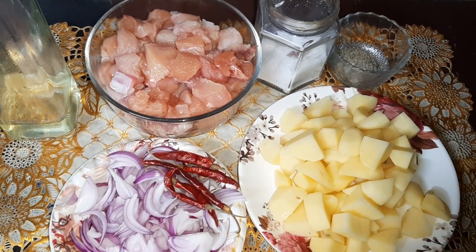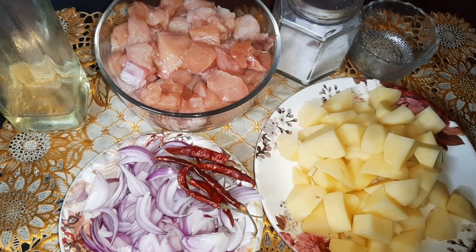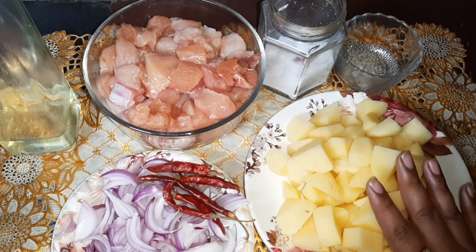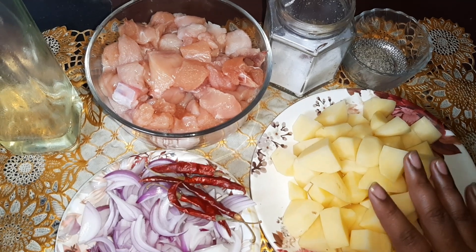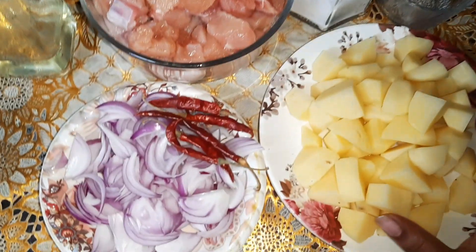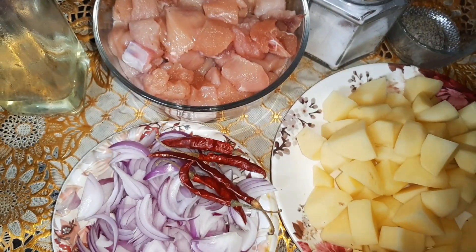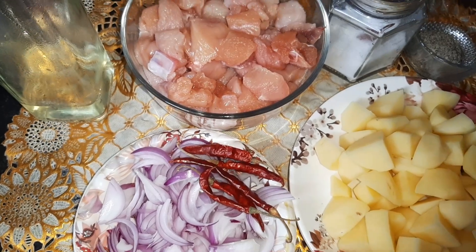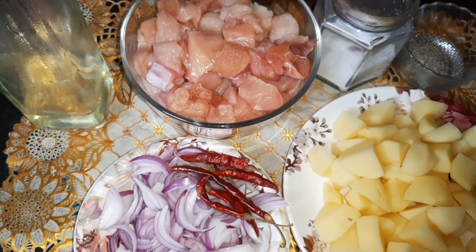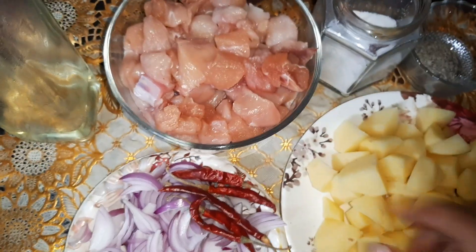Hi friends, welcome to Susan Recipes. Today I'm going to prepare a very famous chicken recipe here in Kolkata, known as Chicken Jhal Frazi. This is generally prepared by the Anglo-Indians, but here we all relish this recipe. So the ingredients that we require to prepare this very yummy recipe are: